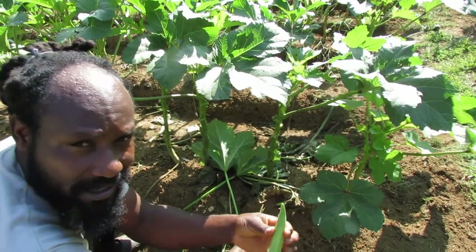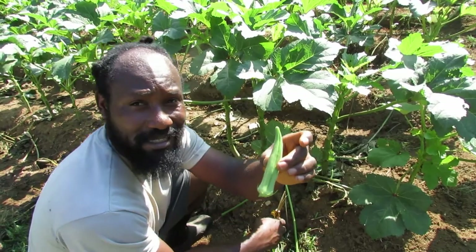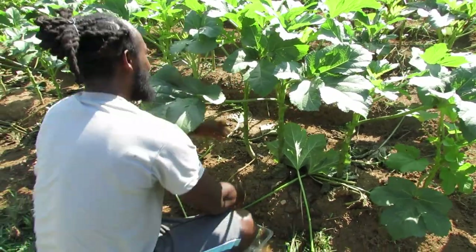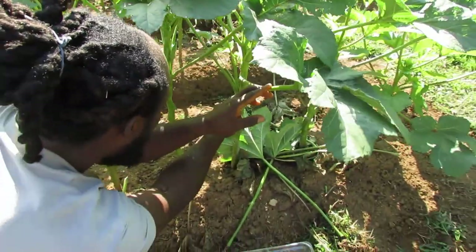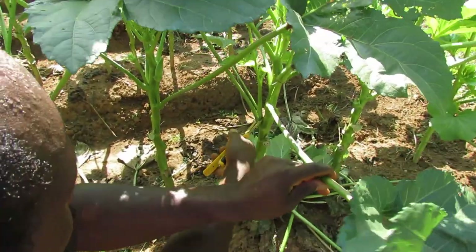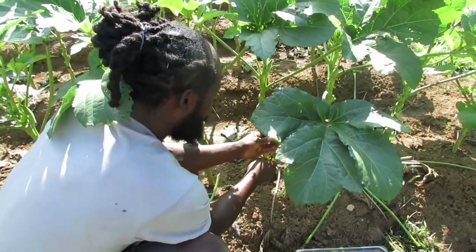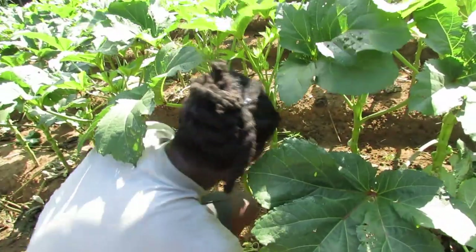Right here we have another one — going to go ahead and harvest that. Now that is a decent size. Some people don't really like them this big, but with this jambalaya okra, this size right here is still tender and perfect. Right here where I just harvested, we have a sucker coming up on the back side with no fruit — we're going to take that sucker out along with that leaf.